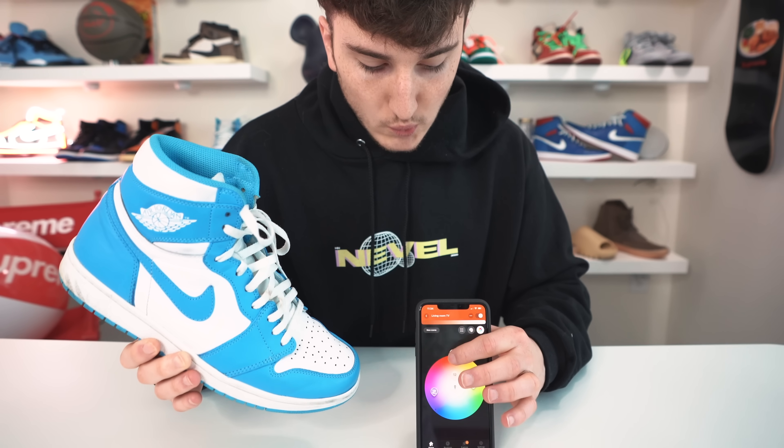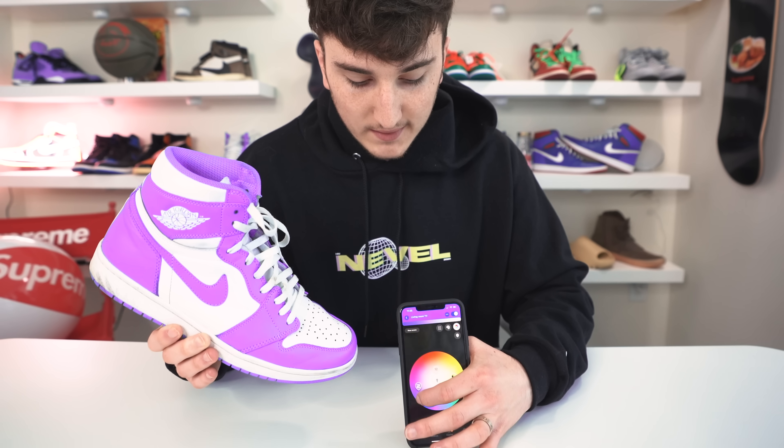For this one they say you have to download an app called Philips Hue — it's basically a color-changing app. Grab your favorite sneaker, which mine is a Jordan 1 High UNC. You take this app, drag the colors around, and it's going to change the color of the sneaker. Ready for it? Three, two, one — drag it around. See the colors changing. Look at that.